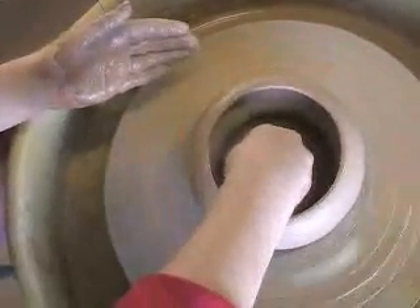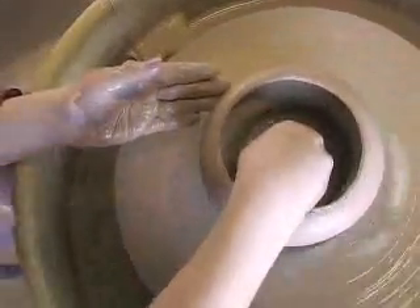When you start doing this, do you know what you're going to try to make? No.